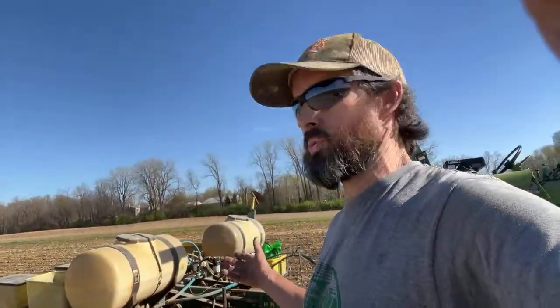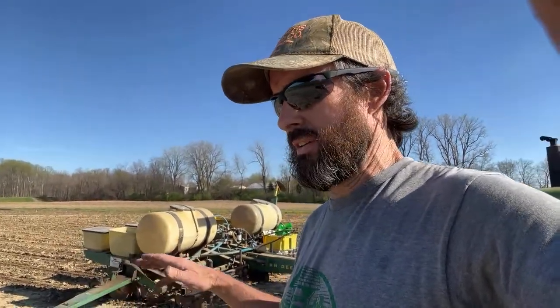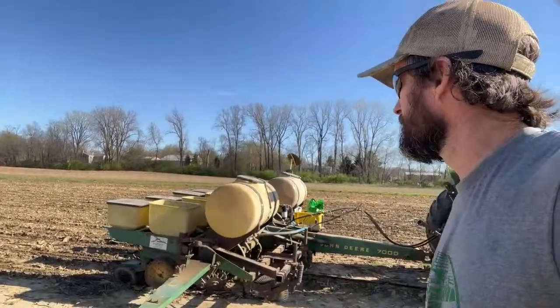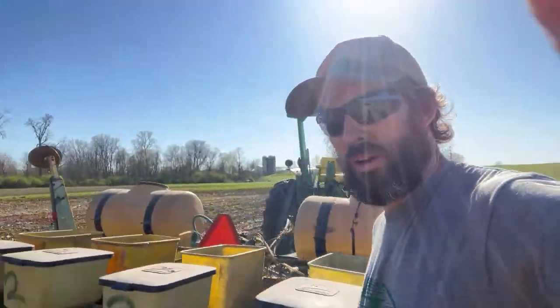I just want to talk about planting sweet corn today. It's a beautiful bluebird day, there's not a cloud in the sky, and it is like 75 degrees. We had torrential rains for days and days last week and I thought I was gonna have to wait about 10 days to get back out here and be able to plant, but fortunately it's pretty dry. So I'll give you a quick look at my corn planter here.